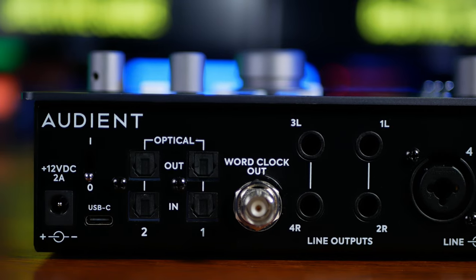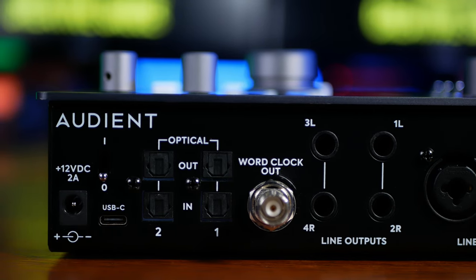Further on, we see a word clock out to maintain sync with other digital gear, and to connect that gear, we have two ADAT ins and two outs. We connect to our computer via the USB-C port, but we do need to power it with the supplied power brick.